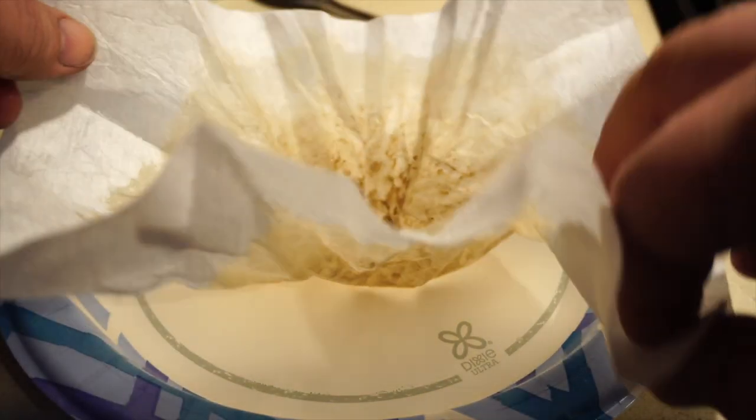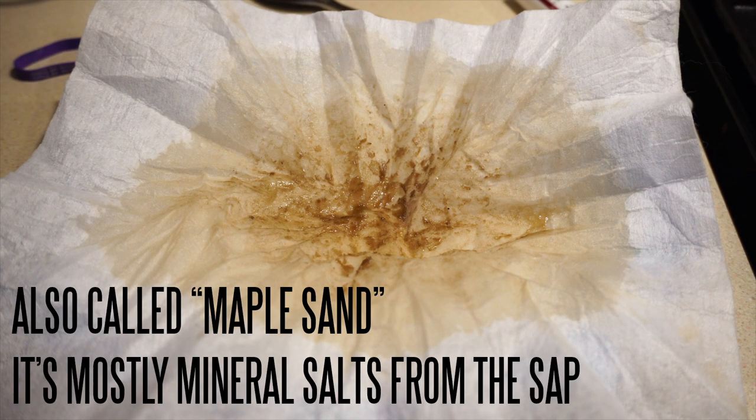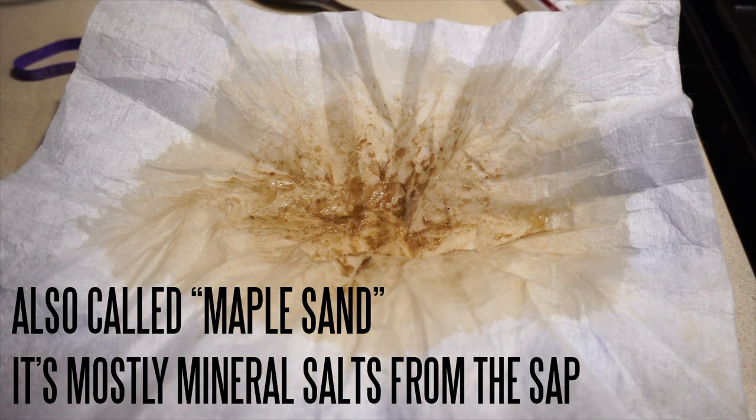So if we look here, you can actually see that's the niter that we filtered out. Not a lot, and again it's not going to hurt you, but it's more or less just a quality thing. So that's it right here.